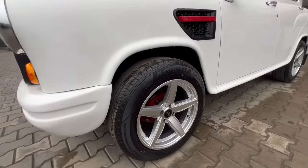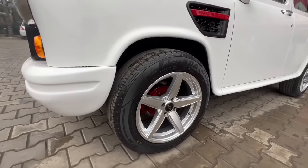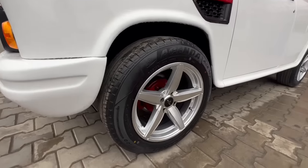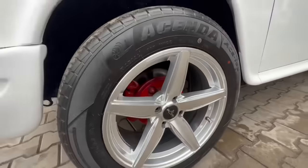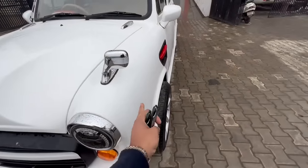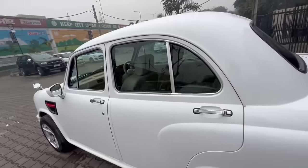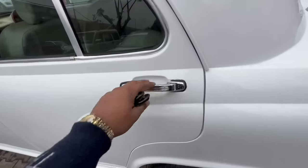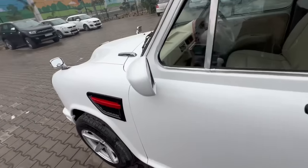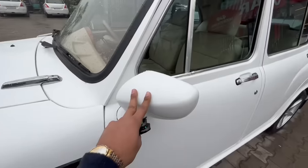We have installed 16 inch alloy wheels from the Platy company. Since the PCD matches the Bolero, which has a bigger PCD, a PCD converter has been installed. The tires are a little broad. The stock chrome door handles are retained, and the side mirrors are from the Maruti Baleno Sigma model.